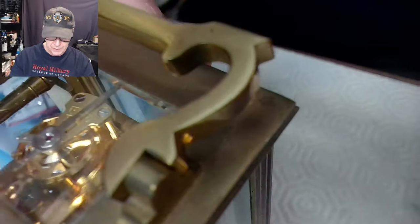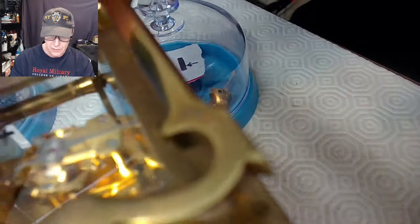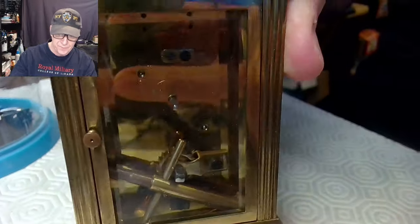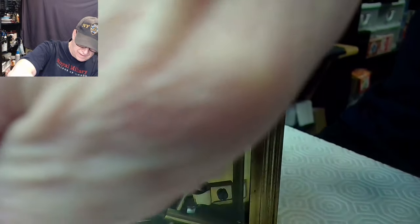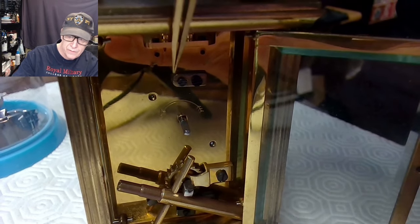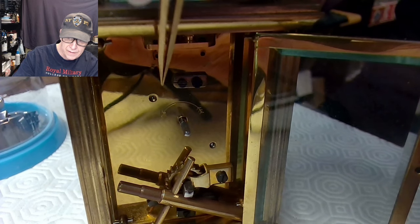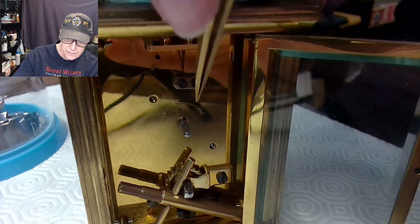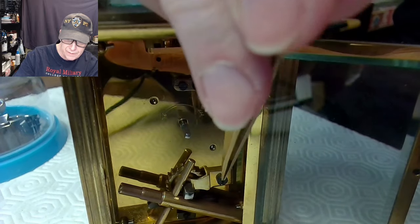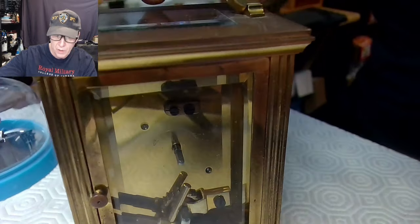I think this platform for this particular clock is not the original — it was replaced because it looks way too new. But these clocks are just gorgeous. I keep my winding mechanism stored in the platform clock door, and you open it up like that. There's the winding mechanism. I did a video a while back on how to actually set the tolerance of the platform clock with these two screws, and then this pivot coming out here is adjusted for winding.